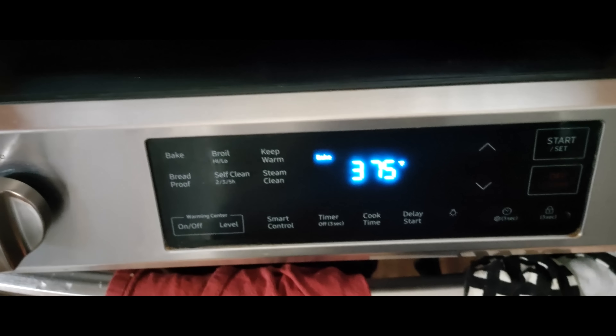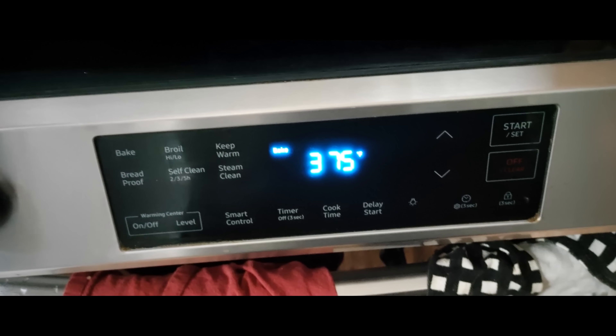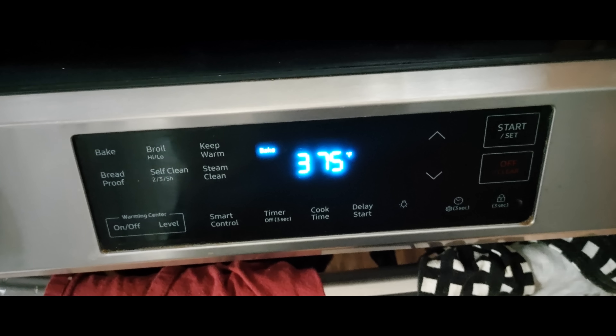Every brand of bacon is a little bit different, so I'm not setting a fixed timer on this. I would check it at 20 minutes — this is for thick-cut bacon. If you put it in for 20 minutes and come back, this was actually after 24 minutes in the oven. At 20 minutes it could look like this depending on the brand you're using.